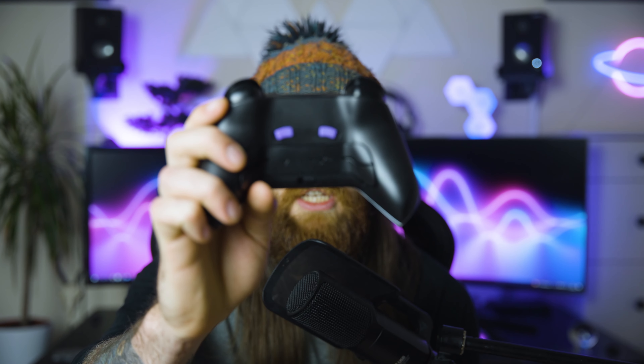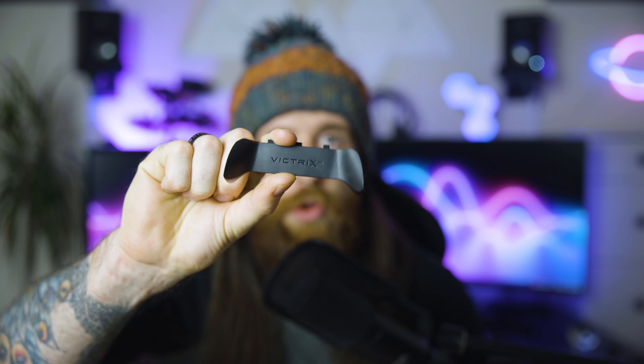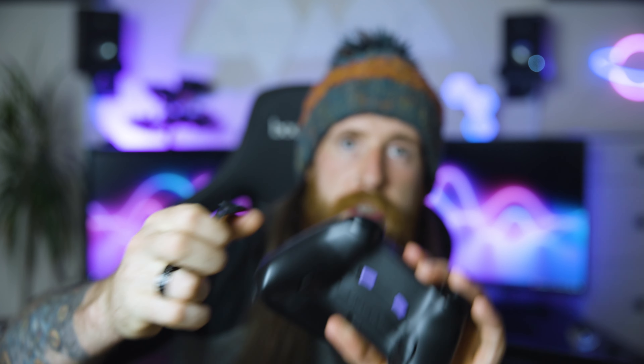This comes with all remappable buttons through the dedicated app. The app is fantastic — it blows the Razer app out of the water for me. It's so user-friendly. It lets you check on all the buttons, troubleshoot to see if you're having any issues, and remap all the buttons very intuitively, including the back paddles. It comes with custom paddles — it has four, but also has an option to swap out to just two, which makes it similar to my previous favourite, the Razer Raiju.